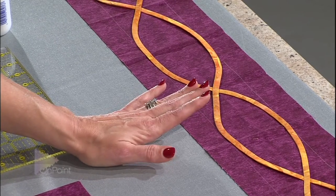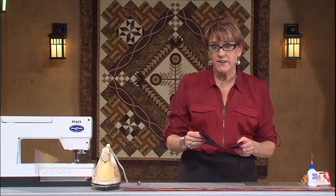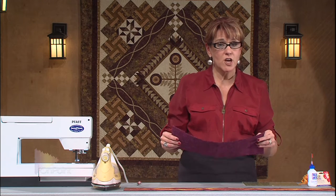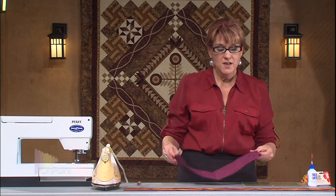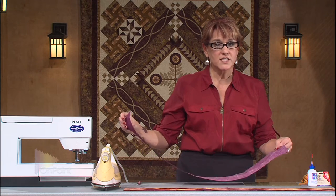The first step for machine applique is to actually stiffen up your base fabric. This is my base fabric. I cut it an inch larger all the way around than I actually need the final design to be. And then I'm going to spray size it. I've already spray sized this so it's a little bit stiff.